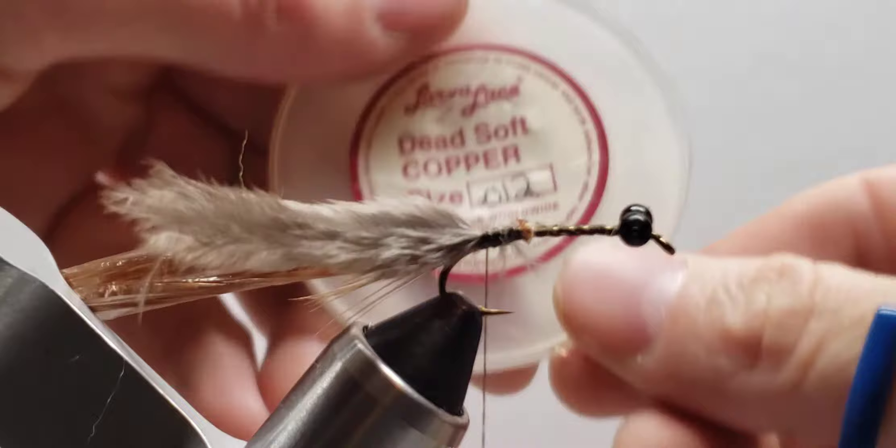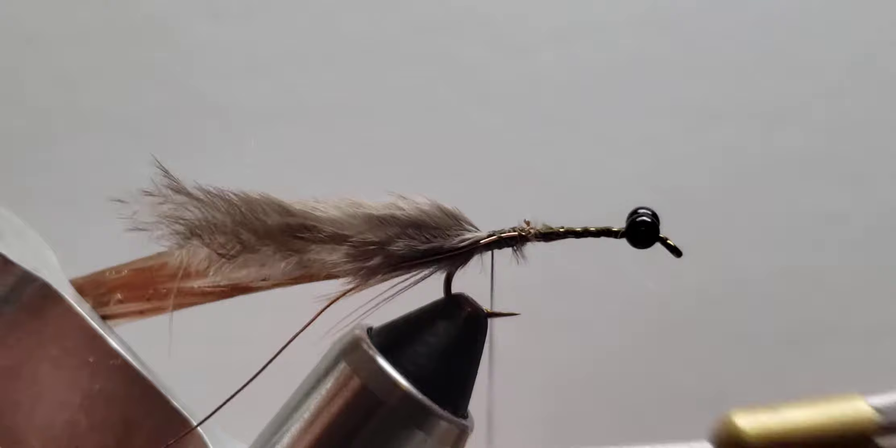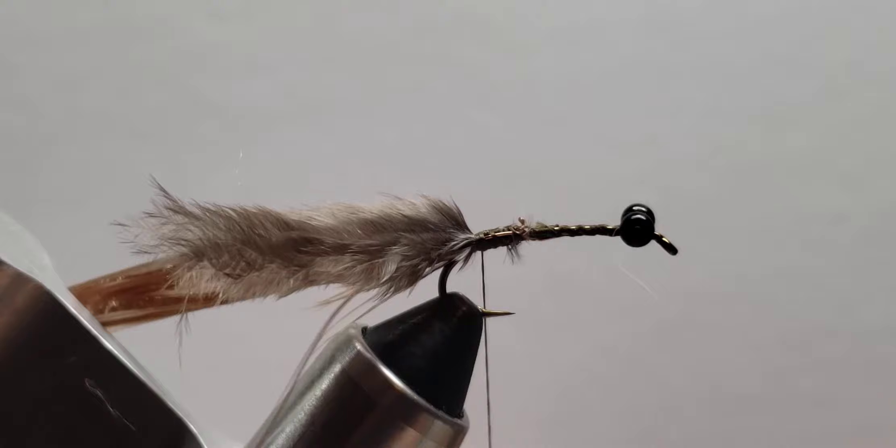For the copper ribbing, I like the Larvalace dead soft copper. It just comes on this cute little spool and it seems to be just a little bit more pliable — a good consistency. This is the 0.012 diameter, so a little bit skinnier and easier to work with.